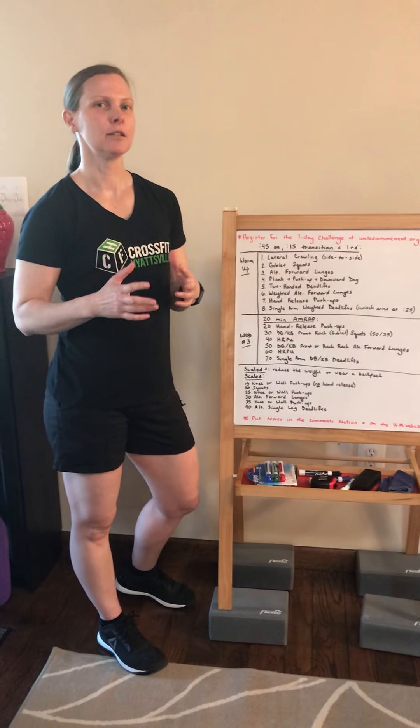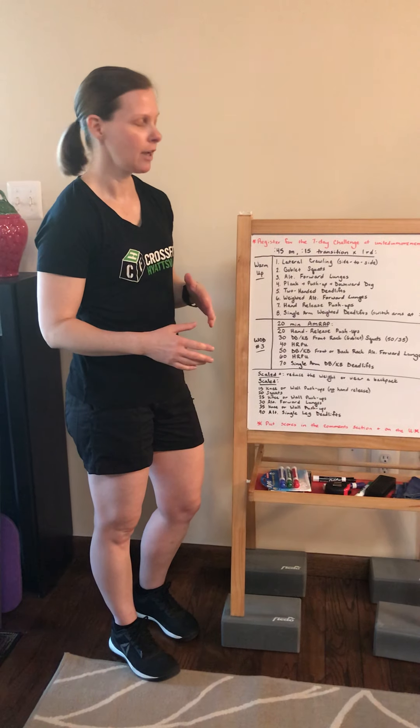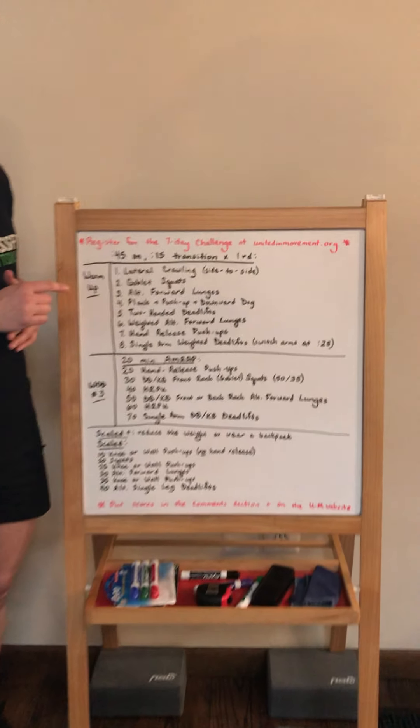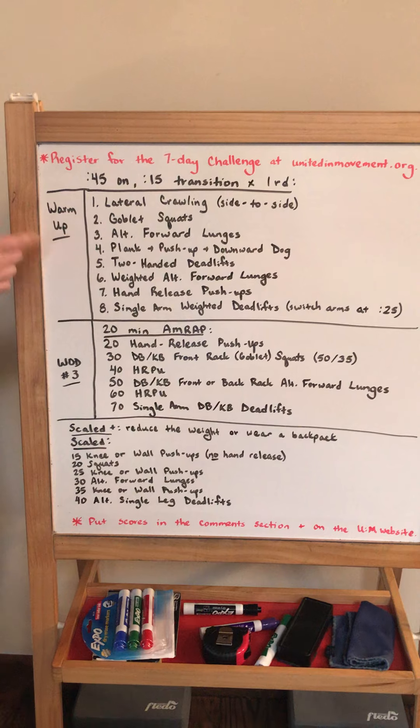Today's WOD is a longer WOD. It's going to be a 20-minute AMRAP with several different movements. So we're going to use the warm-up to get ready for all those different movements. What we're going to do is 45 seconds of work, 15 seconds of transition, one time through each of these.